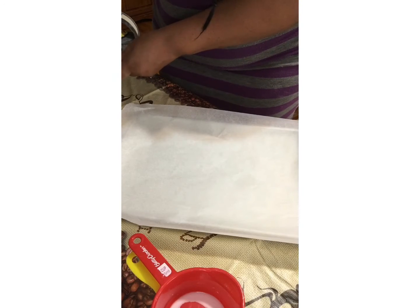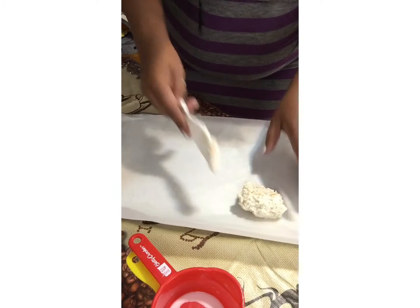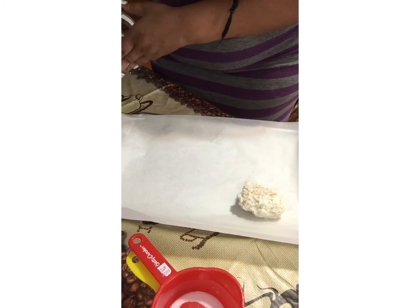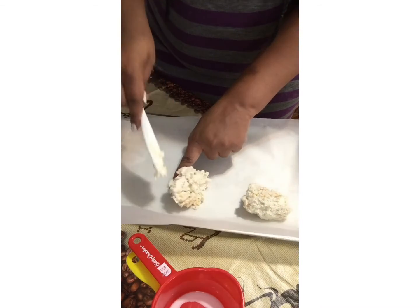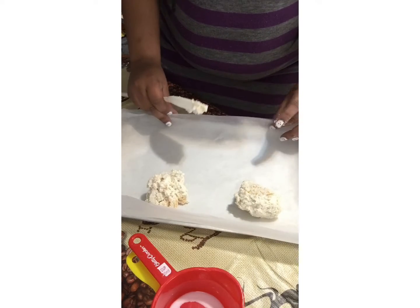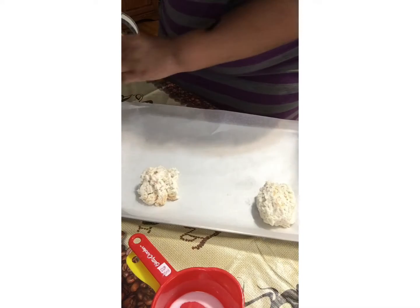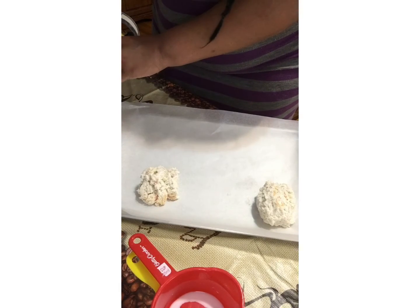Now I'm going to add it to my wax paper. This only takes anywhere from 10 to 15 minutes depending on your oven. When it comes out, you can coat it with some melted butter, garlic, and a little bit more parsley on top, and you'll have your drop biscuits.